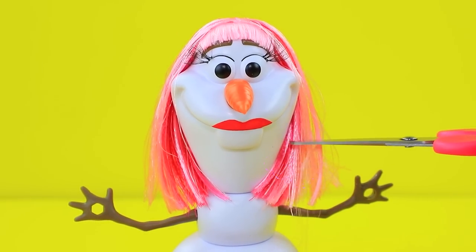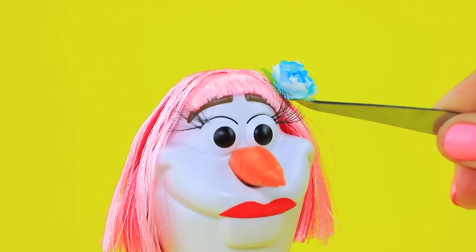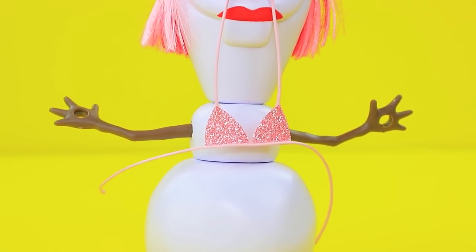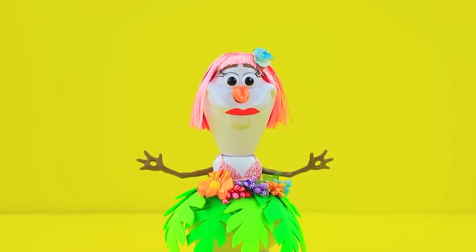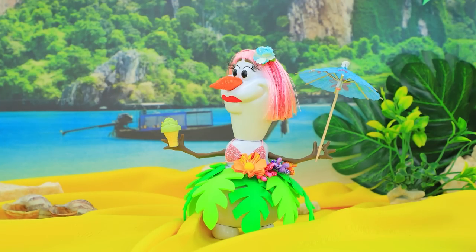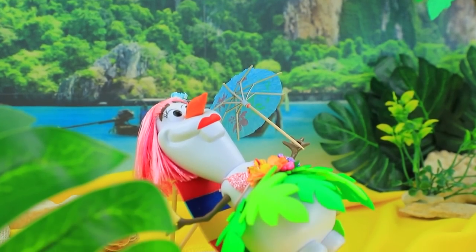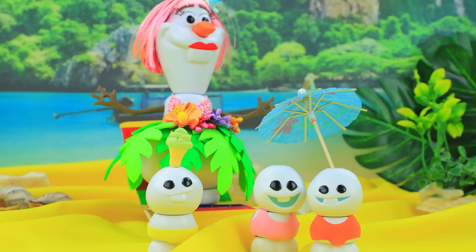Trim a wig made out of pink ribbons — hairstylist, get to work! A pair of glittery triangles and a cord — we made a sparkly top. Foam paper leaves turned into a beautiful tropical skirt. Samantha is holding a beach umbrella and some ice cream. Samantha is sunbathing on the beach surrounded by kids — but these little rugrats won't let their mom relax!